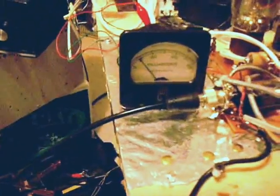With the mic keyed, we've got a grid current of about 50 milliamps, and we've got a plate current of — I can't see it very well — but it's about 330 milliamps.